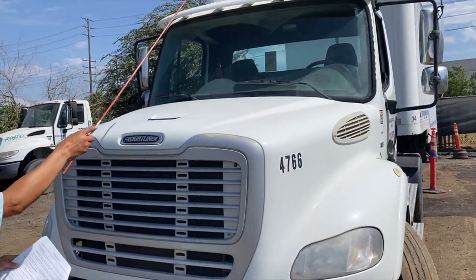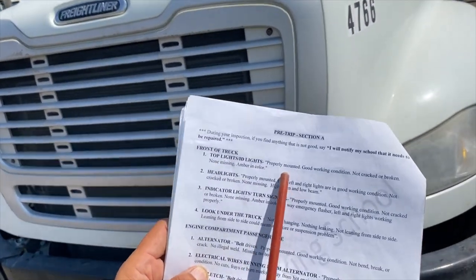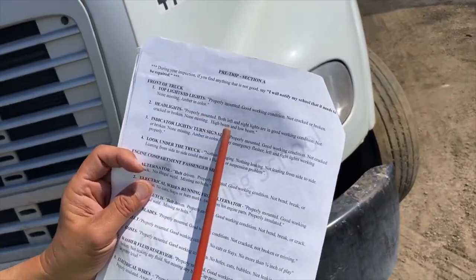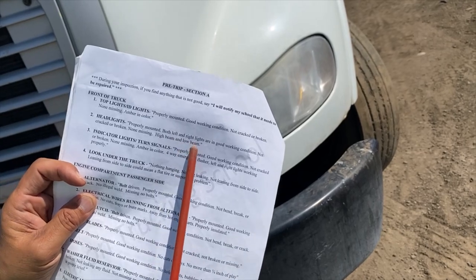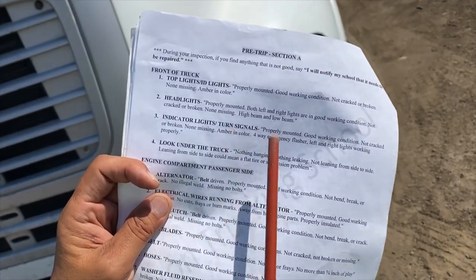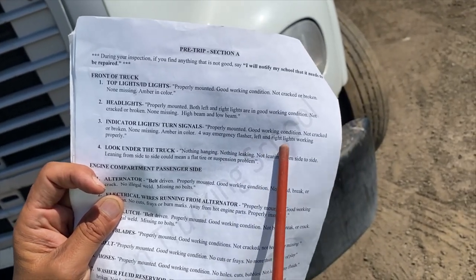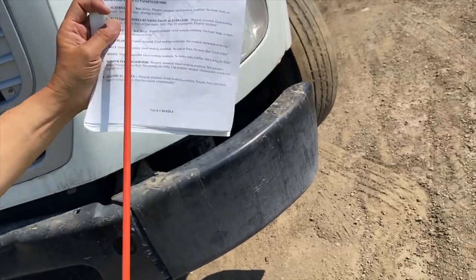Starting from Section A: top lights — properly mounted, good working condition, not cracked or broken, none missing, amber in color. Headlights — properly mounted, both left and right lights in good working condition, not cracked or broken, none missing, high beam and low beam. Indicator lights and turn signals — properly mounted, good working condition, not cracked or broken, not missing, amber in color. Four-way emergency flasher — left and right lights working properly.